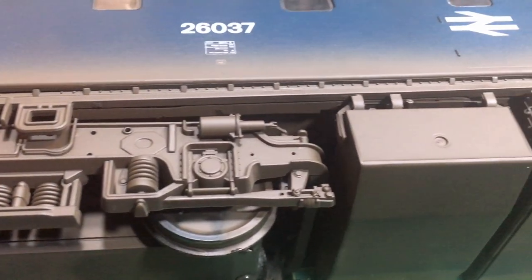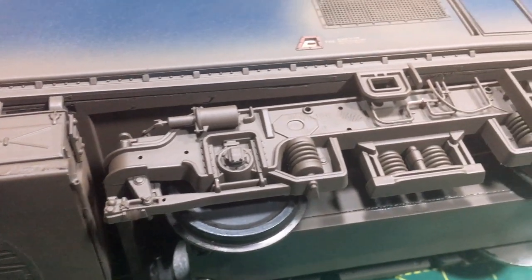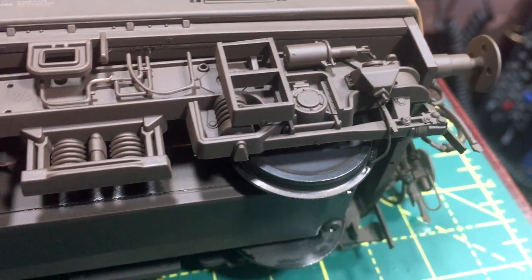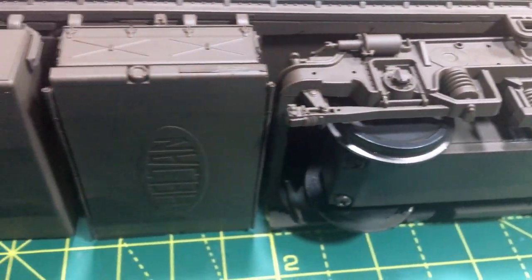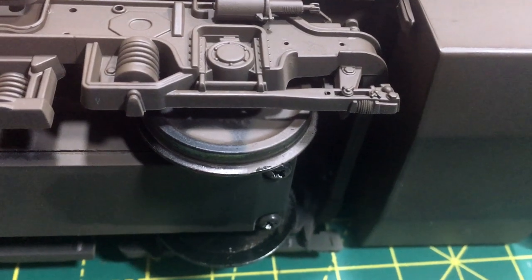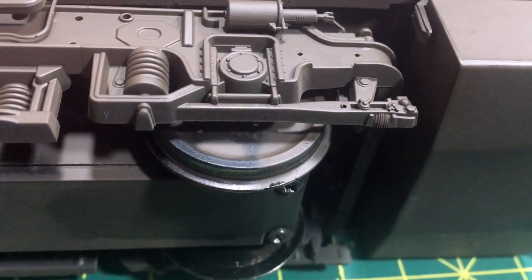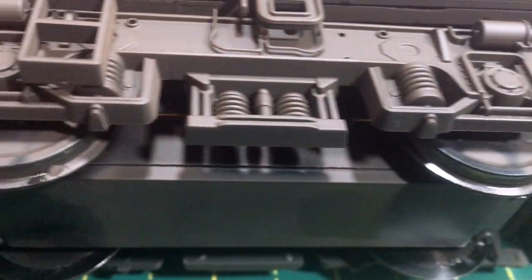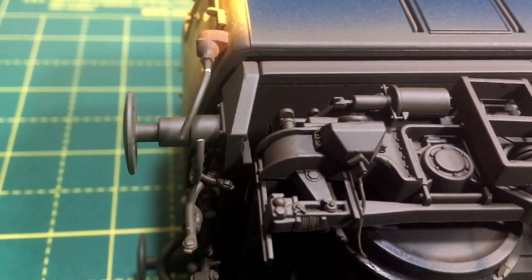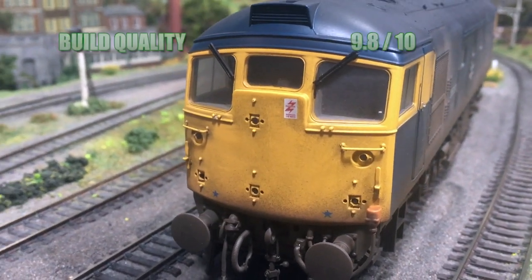So we turn now to the scores. First up is build quality, and everything about this model really does feel like it's been incredibly well designed — from the choice of materials, to the weight, the etched grilles, and everything else besides. If I had to fault anything, it might be that on the wheels some of the weathering hasn't quite fully covered the wheel faces, probably because they weren't rotated whilst the weathering was being applied. The only other area is that some of the multiple working pipes are very prone to breaking where they have to be removed to get into the model, but it really is splitting hairs. Overall I'm going to give this a 9.8.